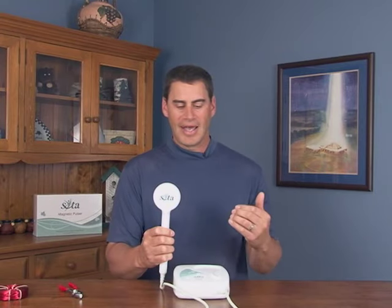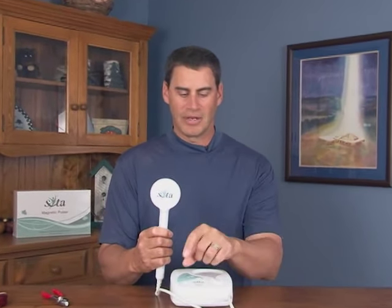The unit will go for 255 pulses, and at the end of that time it will go into sleep mode — the light will just stay on and it'll beep. You can start another session simply by touching the on/off button again. Or if you ignore it, 30 seconds later the unit will turn itself off automatically.